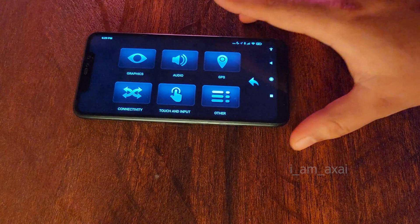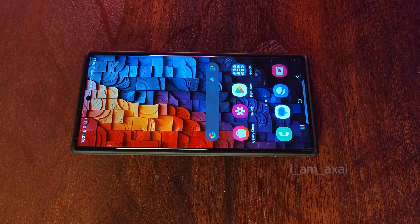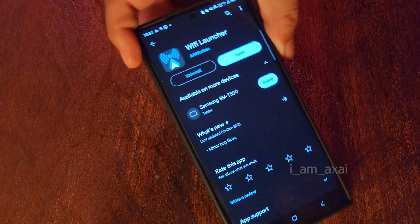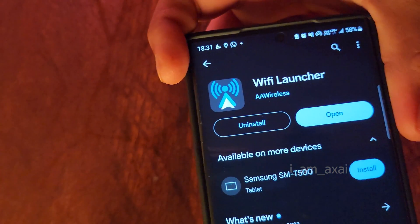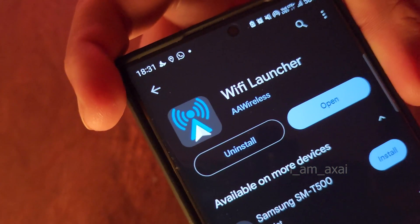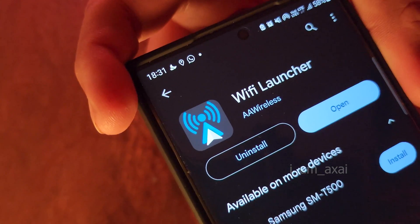Now let's move on to the main phone. We need to install an app called Wi-Fi Launcher from the Play Store. This app is also published by AA Wireless and is a free app, unlike the other app which is paid.